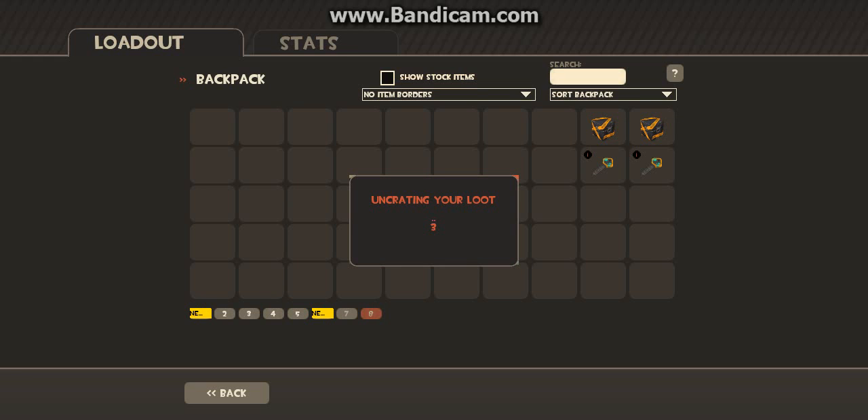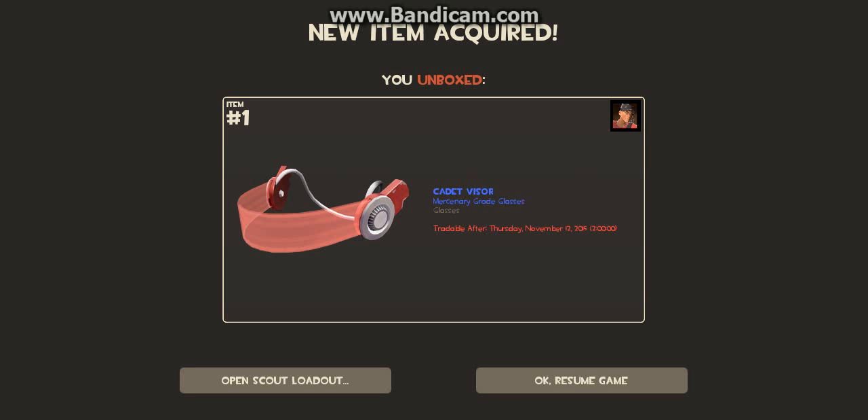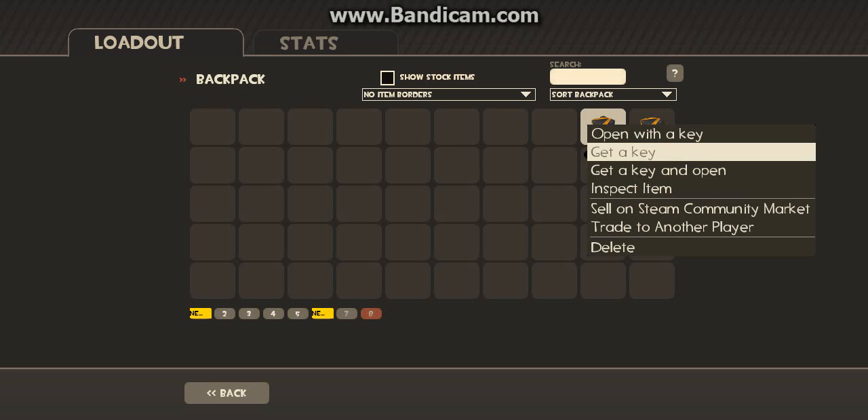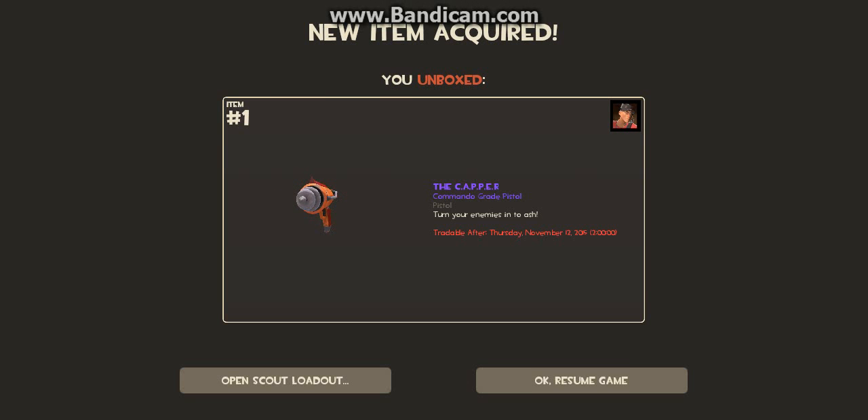Let's keep going here, two left. What did we get? These are the stick visors for the scouts. Oh my god, that's so cool. We're getting a lot of cosmetics. And then — oh my god, the Capper! Oh my god, we got the Capper!